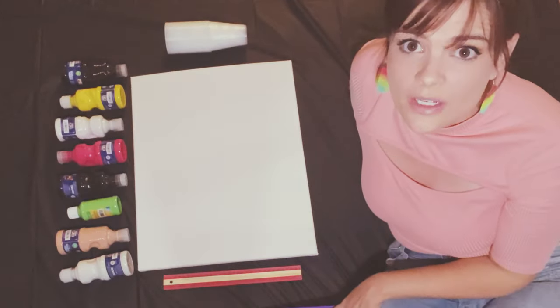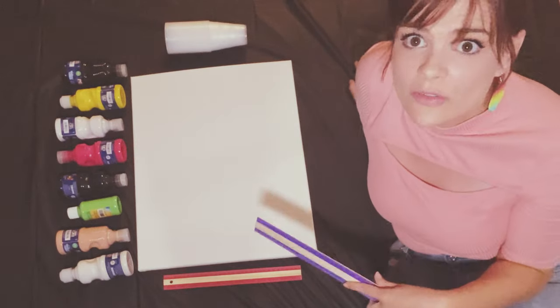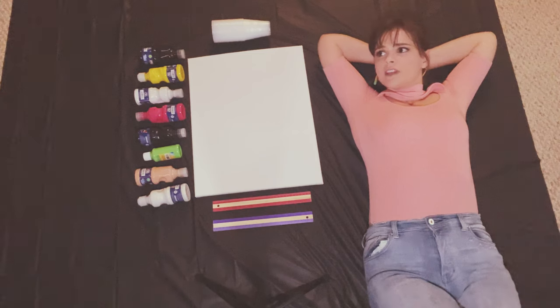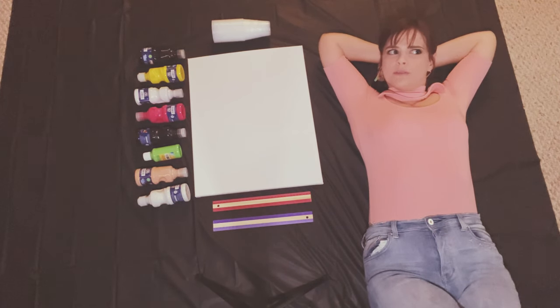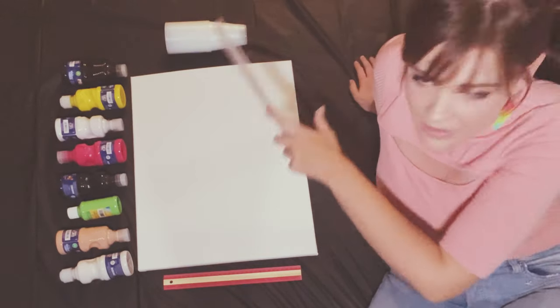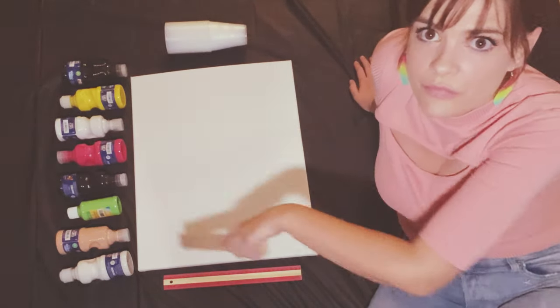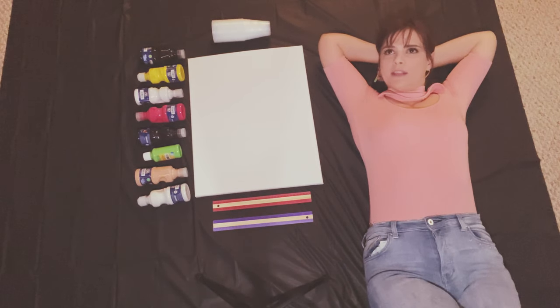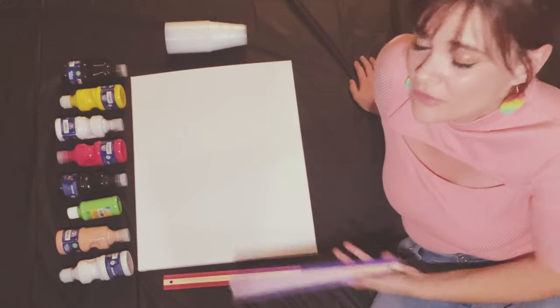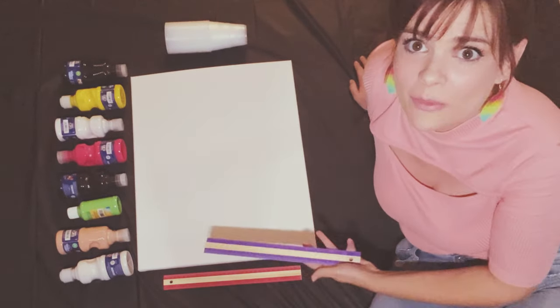I'm sitting on a shower curtain, and I have Dollar Tree, because I don't want to get paint all over the floor. The canvas is supposed to be on the floor, not on an easel, and the reason for that is that you want to have good movement. They said put it on the floor, I put it on the floor — I'm just doing what the art people tell me to do.